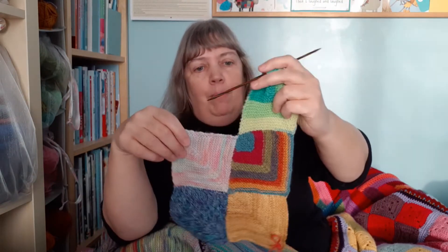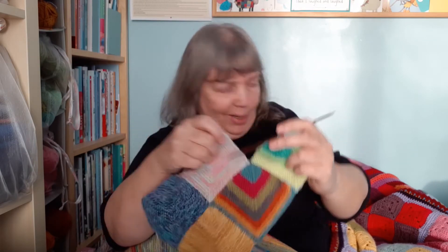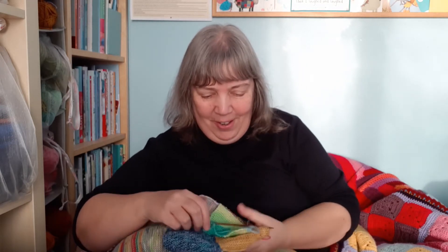So that's going to be my new mitered square join-as-you-go leftover sock yarn blanket. I'm really enjoying it. It's quite good fun. I'm going to enjoy choosing which square to have next and which yarn to use for each square. It's going to look very scrappy and homely and cozy, I hope.